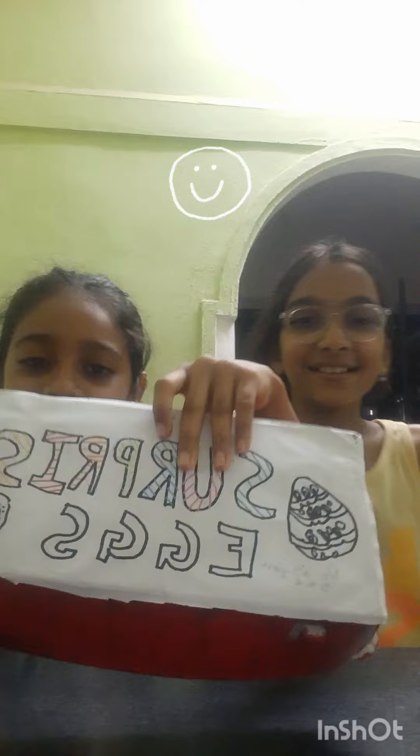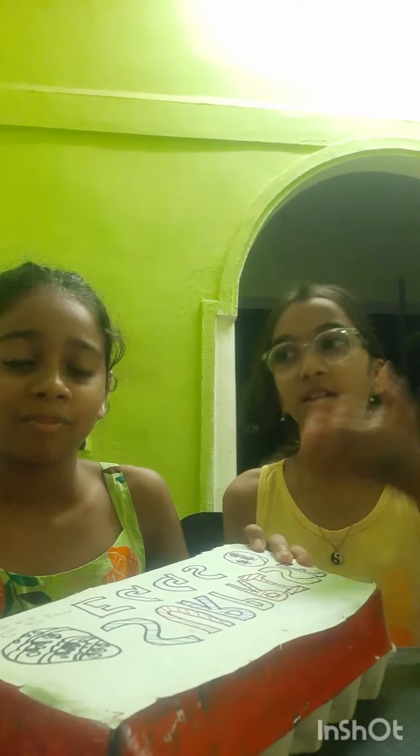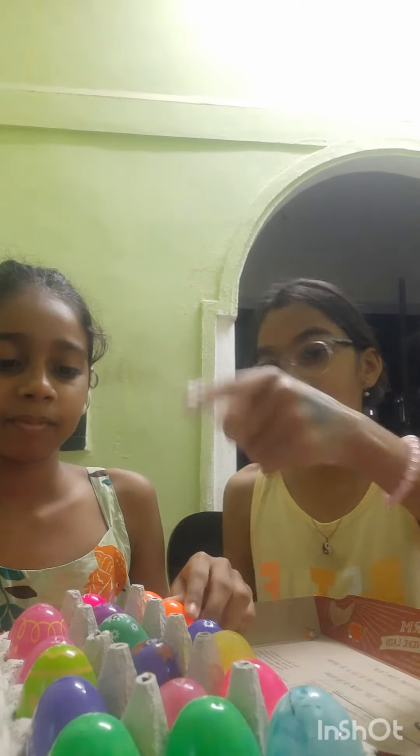Hey guys, so in today's video we are going to be unboxing the surprise eggs. I've written nine tasks for her and she's written nine tasks for me. We're each going to do one task per day — the ones each other wrote. So these are the eggs, like Easter eggs. This is my side and this is her side. We each have nine tasks.